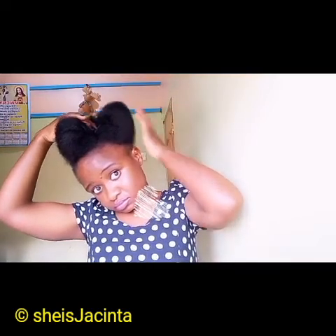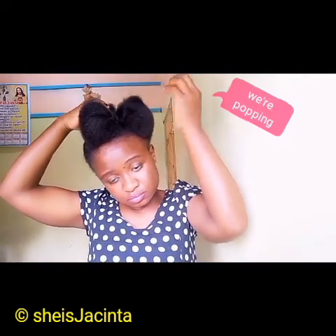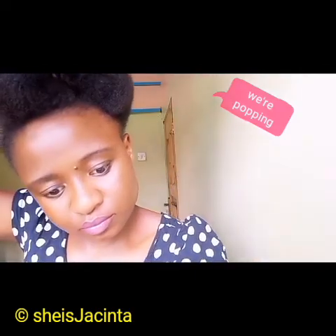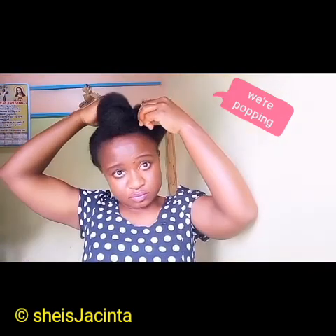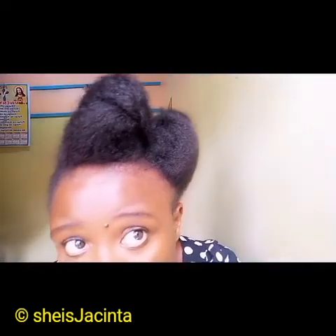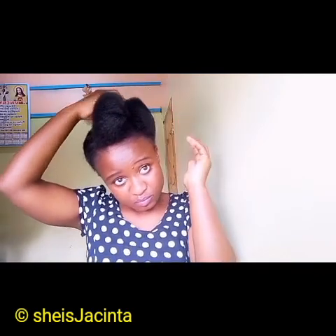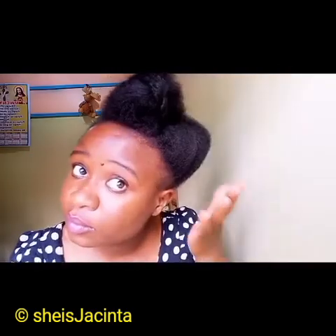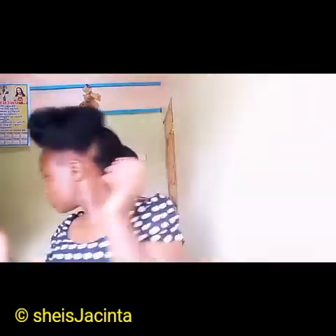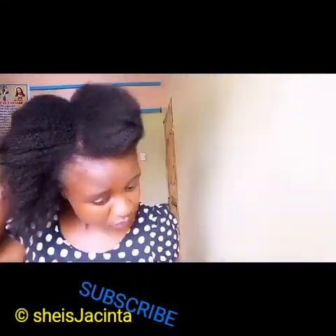The second twist — I love this — I'm going to secure it with a bobby pin again. I'm around 10 months with no heat, just doing virgin hair, and I love the outcome. My hair has literally grown, it has become healthy, it is not heat damaged, and I'm really excited. This section is done, so we are going to work with the second section.